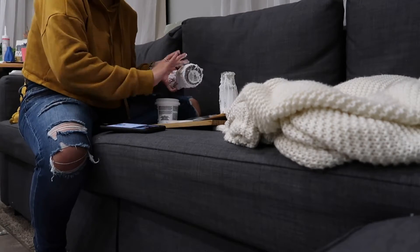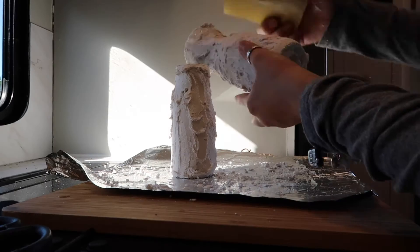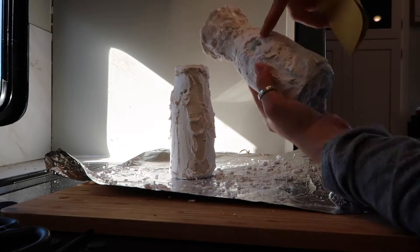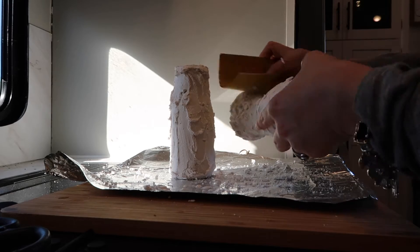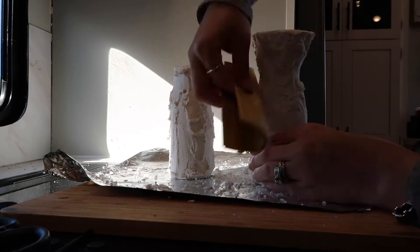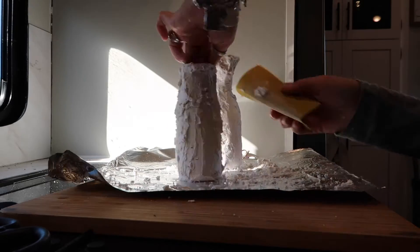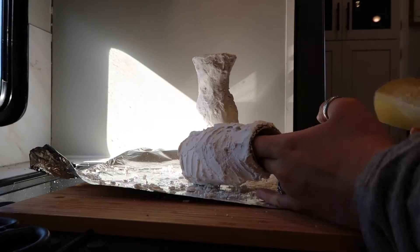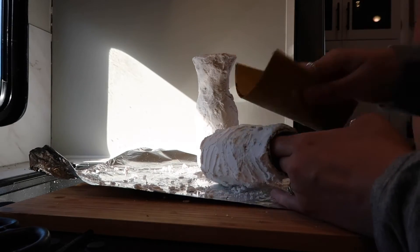Like I said, this does not dry hard so it's kind of soft, and I just went in there with sanding paper. As you can see a little piece fell out, but that's okay because that could just be the back of it. I lightly sanded the whole thing — not going too crazy — because if you go a little hard it will fall apart.